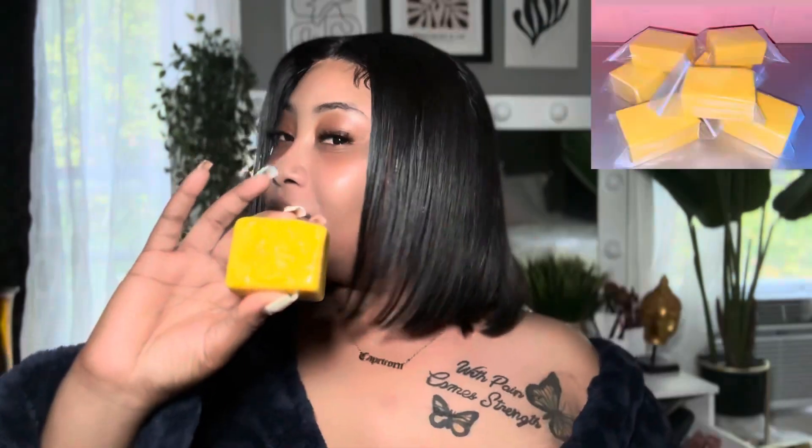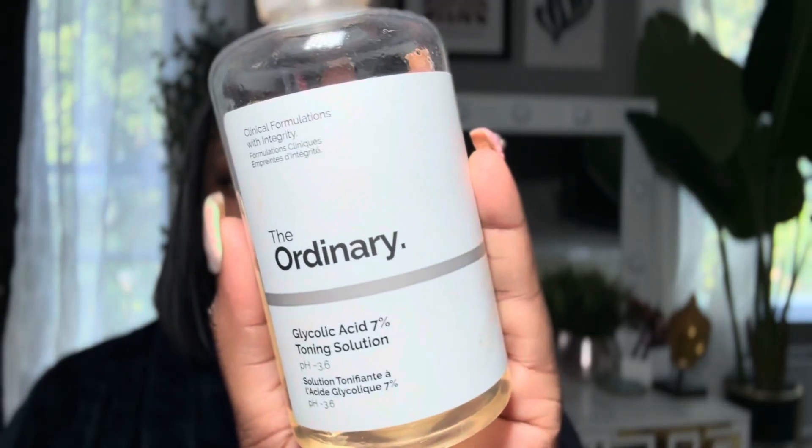First, as my cleanser, I go in with my Glow Bar, and that's from Frere Glow. As you guys can see, that's how the soap looks — if you want to know more, run up in my DMs and let me know. I rub the soap all over and rinse it off.